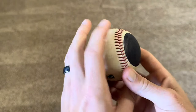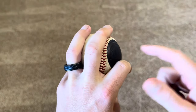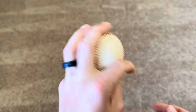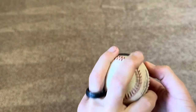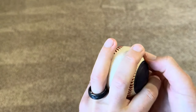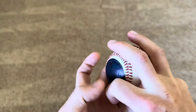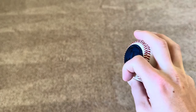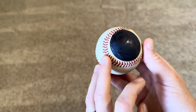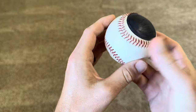Being left-handed, when I throw a changeup I want the dot positioned on the inside — not on the outside, because when I throw it I won't be able to see the dot. This is a two-seam variation of a changeup or sinker, not a four-seam position. So if I'm right-handed, the dot would be on the left side of the ball. When I throw this pitch, I should be able to see the dot facing me in the top right corner.